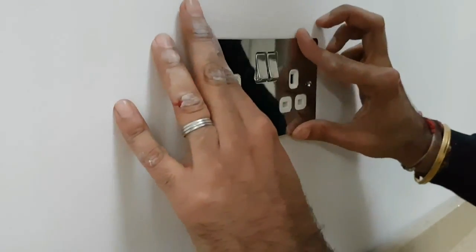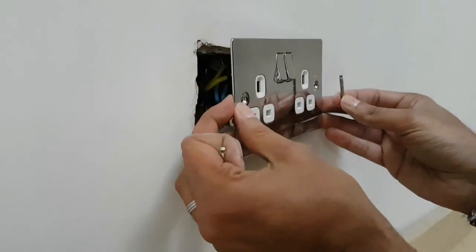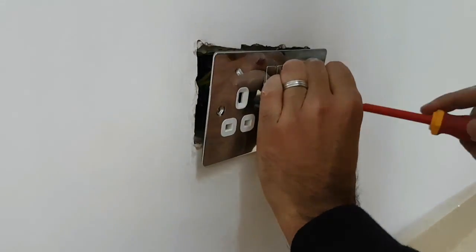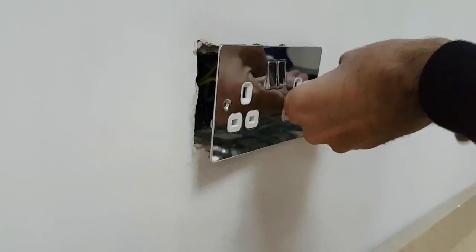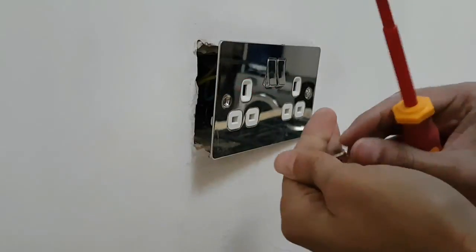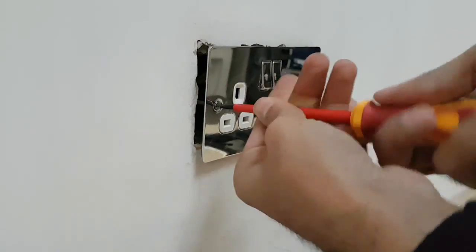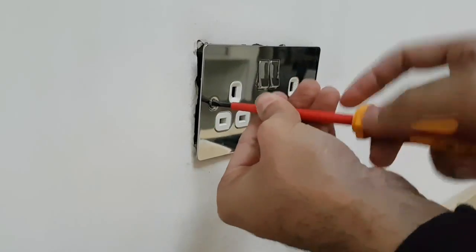I'll push the socket back, and this time I'm going to use smaller screws because the distance between the socket and the back plate is not that far — the other ones are too long. I'll simply screw this back in. It's best not to tighten all of them at once, so it makes it easy to put them both in first and then tighten them. One side is fixed and the other side is adjustable, so you can lever the socket.